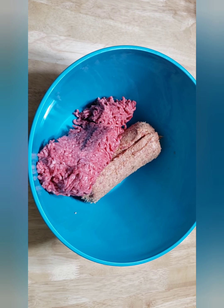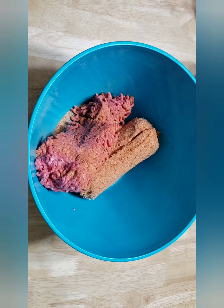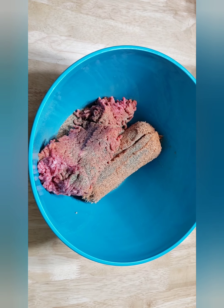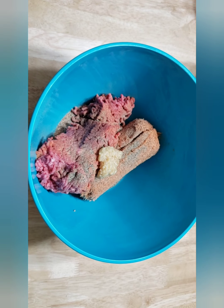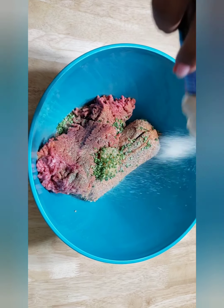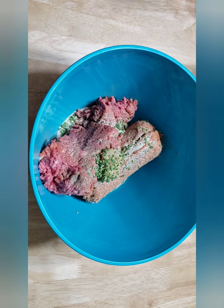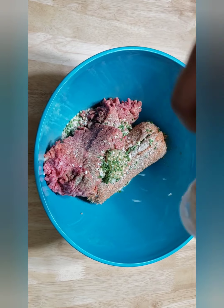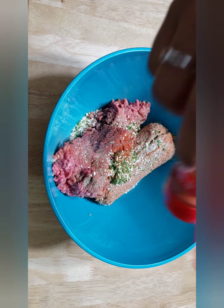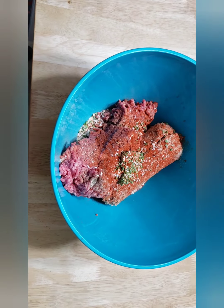Then I am going to season the meat. Tony's is great on everything. You want to make sure you have seasoned your meat really well because this is what is going to be on the outside, wrapped in bacon. I have got some pepper, and I am even going to put minced garlic in this as well, along with onion chives, onion powder, and minced onion. I am also going to use paprika — I would typically use smoked paprika but I didn't have any, so if you have smoked paprika use that instead. Then I am going to mix this all together.